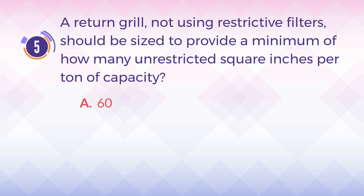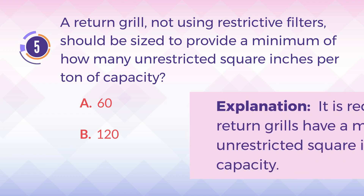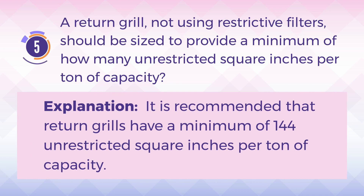A. 60. B. 120. C. 144. D. 180. The answer is C. 144. Explanation: It is recommended that return grills have a minimum of 144 unrestricted square inches per ton of capacity.